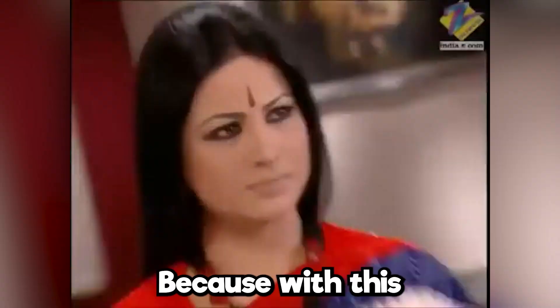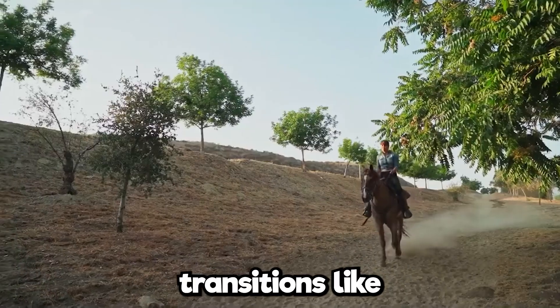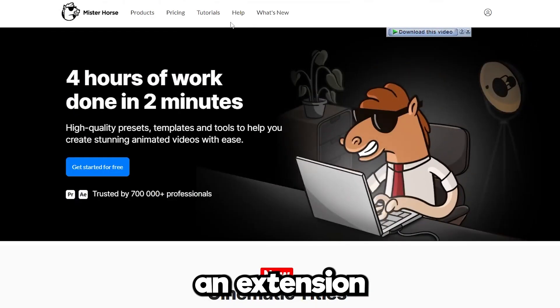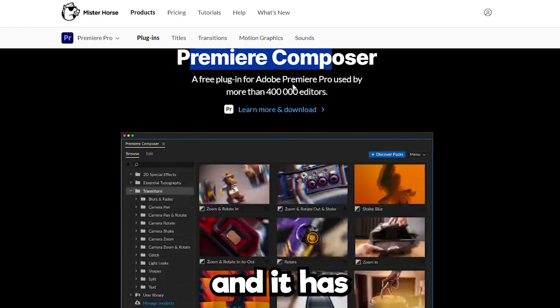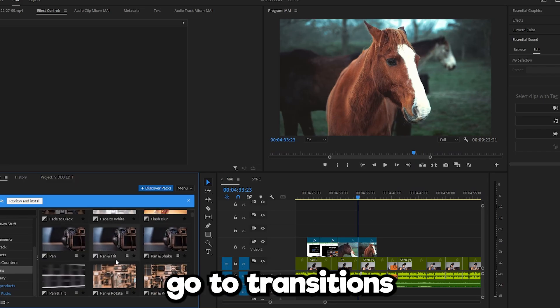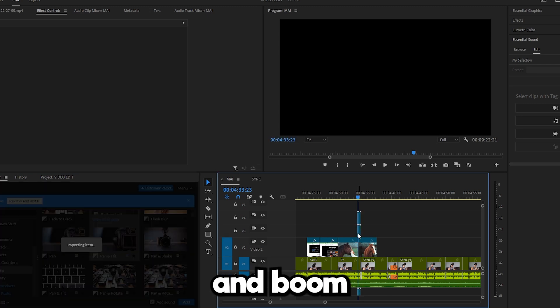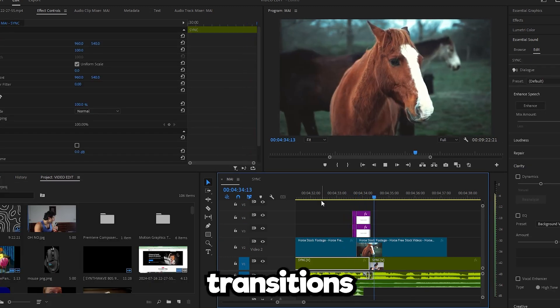Have you ever wanted to do video transitions but never knew how? Well, you don't have to know how, because with this free software it will do everything for you. You can do transitions like this, or this, or this — all for free and with one click of a button. This is an extension for Premiere Pro called Mr. Horse, and it has a free version so you just have to install it. After you install it, go to transitions and drag it on the timeline — and boom, instant transitions!